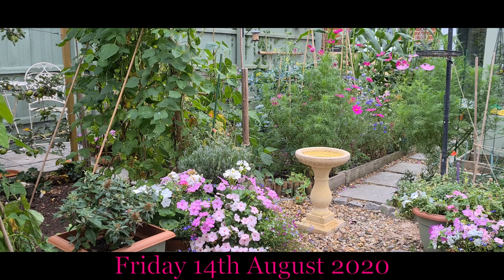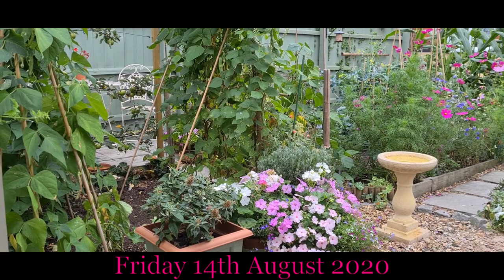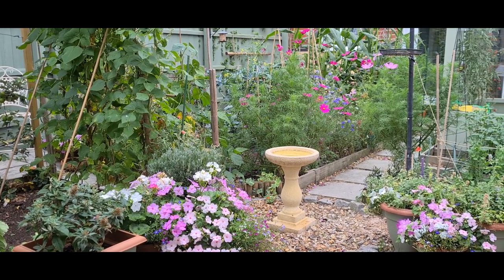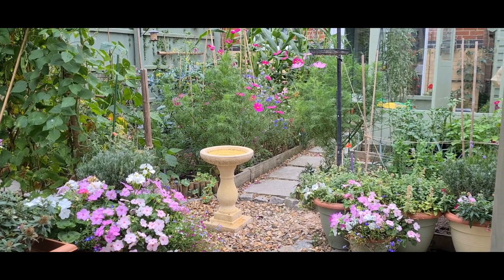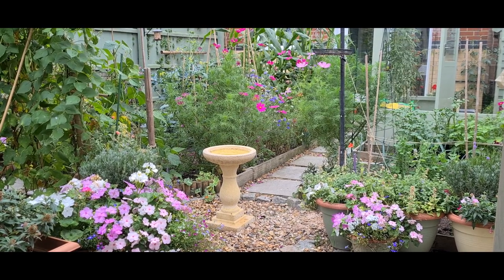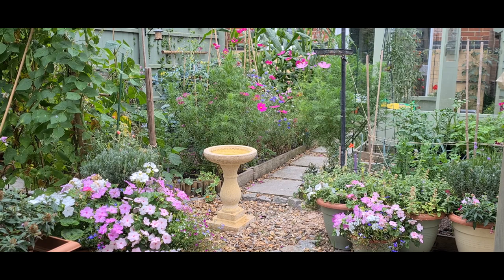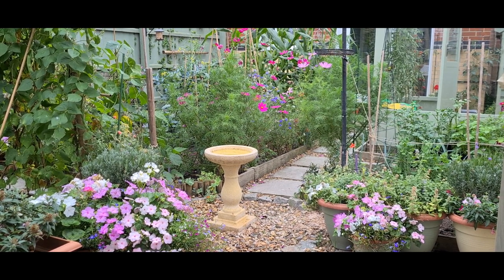Welcome back to the garden. I just wanted you to all have a quick look around. On the face of it, there doesn't seem to be many problems. But sadly, my garden is not well — it's not well at all. I'm going to take you around and show you, but I've got a major problem developing. It started, I would say, a good month ago with my peas.